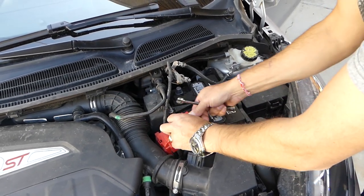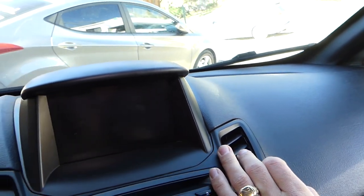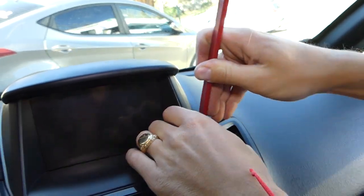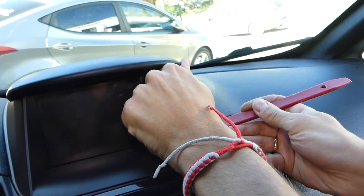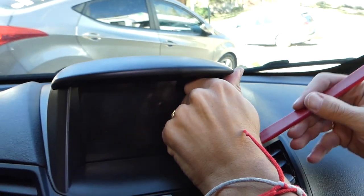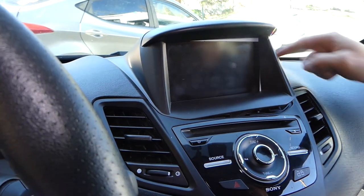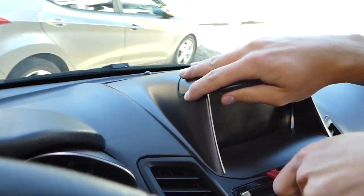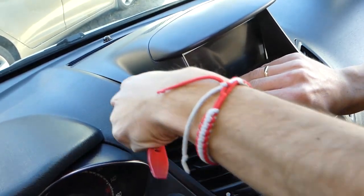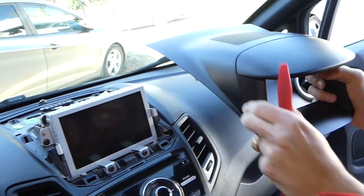Now you need to get a trim removal tool. Right here this trim has four clips — actually three clips on this side and three on the other side. You need to pop them open and then it slides towards the back of the vehicle, and that's how you remove it.